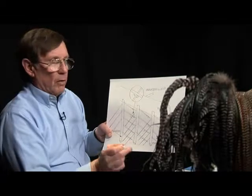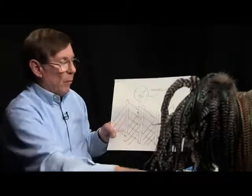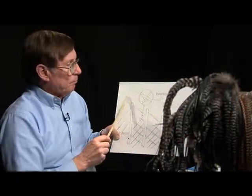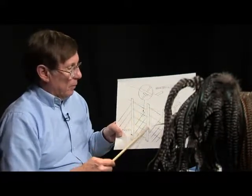The quill is the part that comes out of the skin of the bird. Then the calamus is right above that and then the rachis. Coming off the rachis are barbs — these are called barbs.